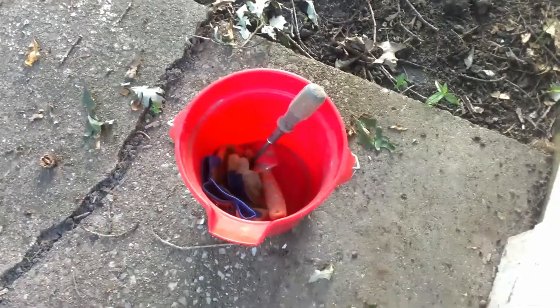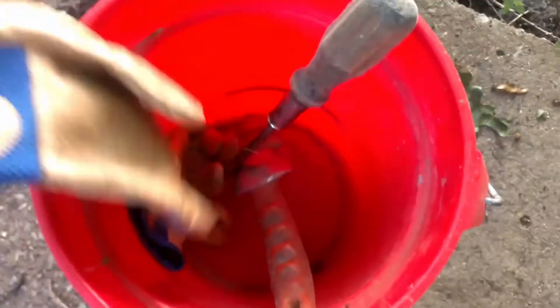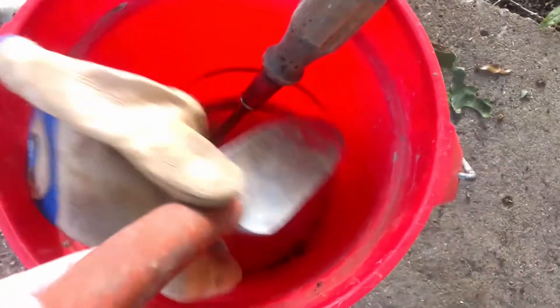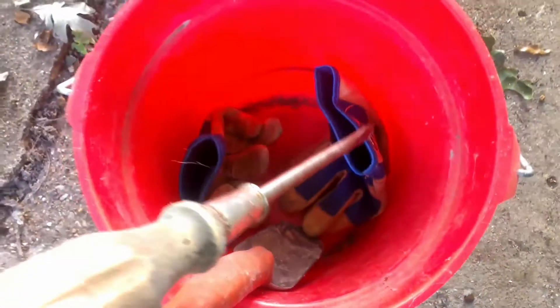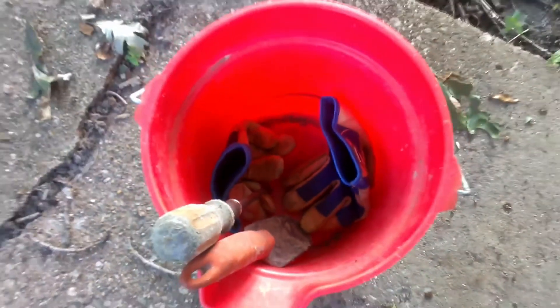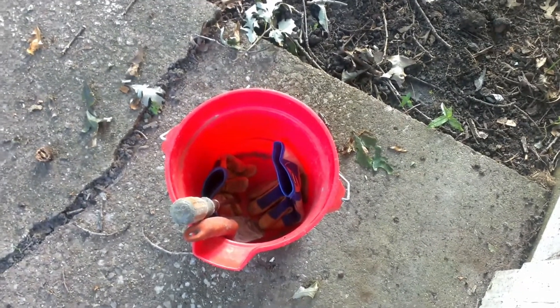When we first started going out metal detecting, we used to take this bucket. It's got my husband's gloves and a really strong trowel, and this big long screwdriver to pop things out. But lately we haven't wanted to drag that around with us, so we leave it at home.